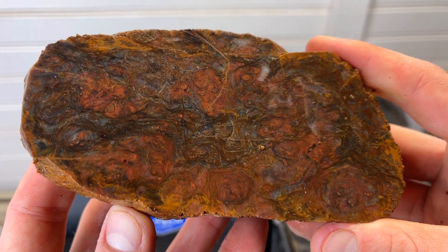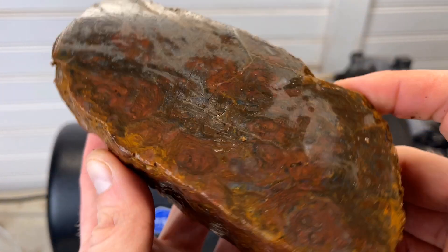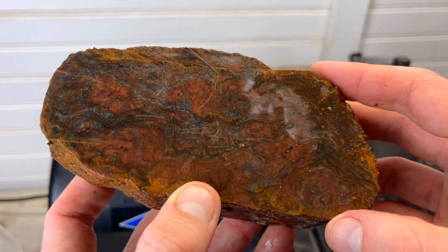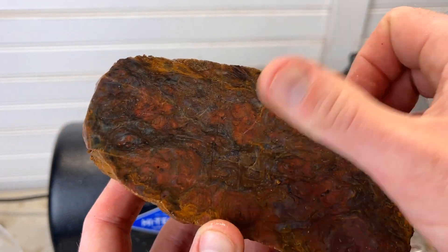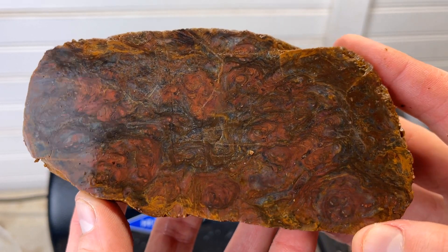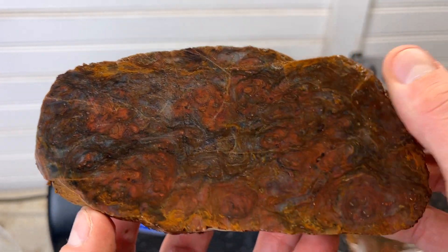This is one of the first pieces of Mary Ellen Jasper I have ever cut, and I have a bunch of this stuff. If you guys want to see me cut up a bunch of my own Mary Ellen Jasper, let me know — it's going to be pretty hard not to. If you want to see it really soon, let me know and I can try to get on that.